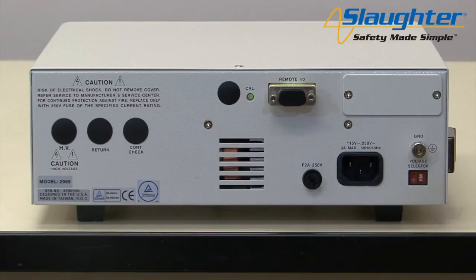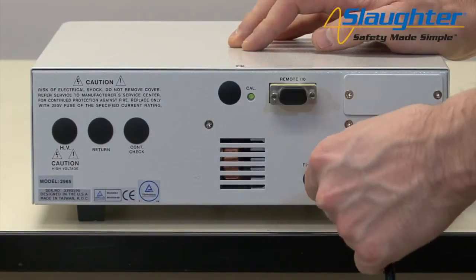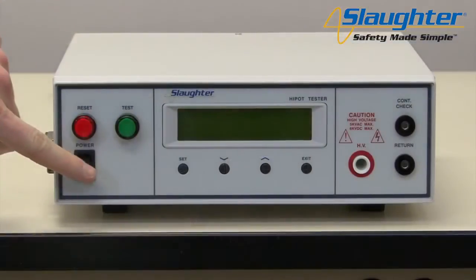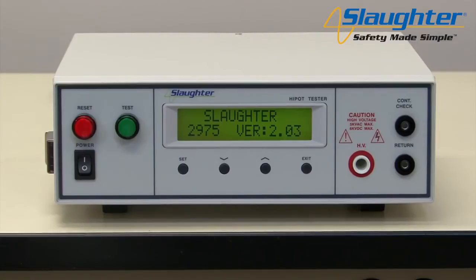A DUT enclosure provides a means of positive protection for the test operator. Connect the power input plug into its socket on the rear panel of the tester, then connect the male end of the plug to the outlet receptacle. Now turn on the power switch on the front panel of the 2975 tester.